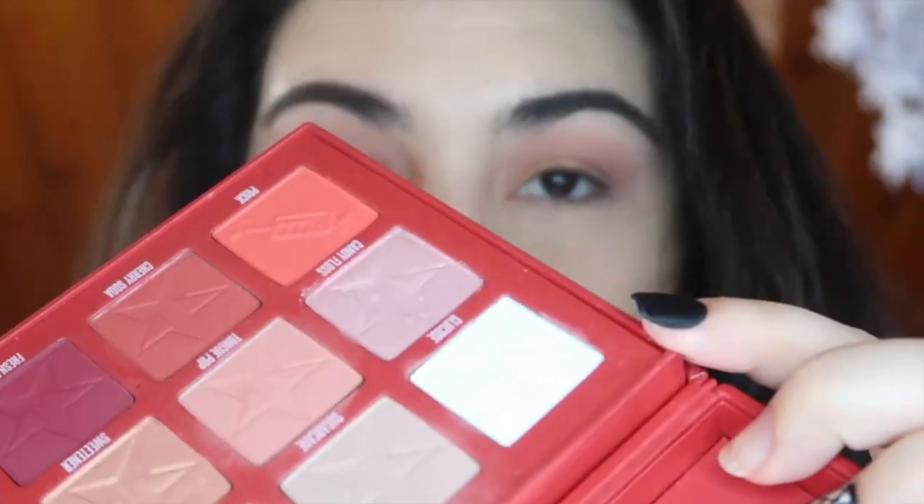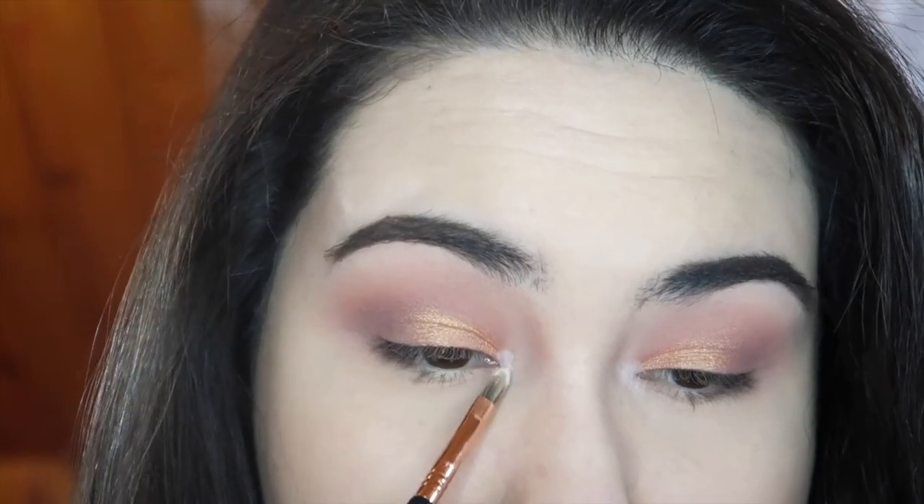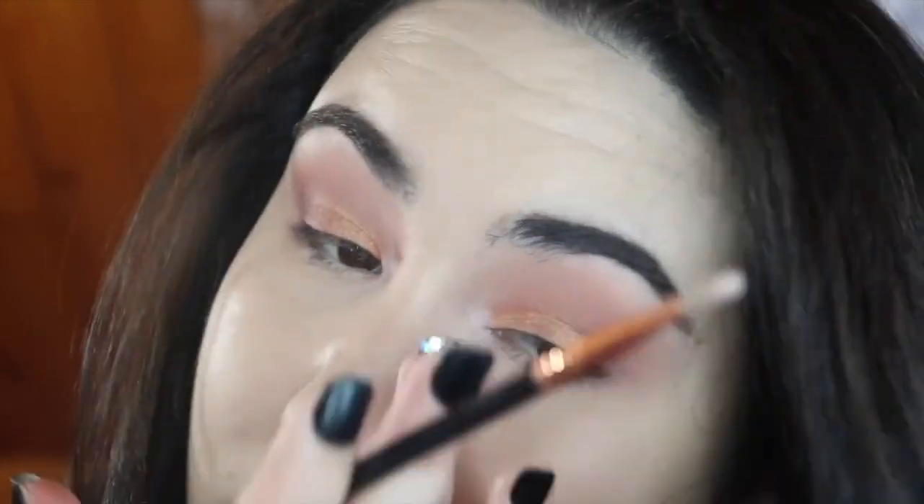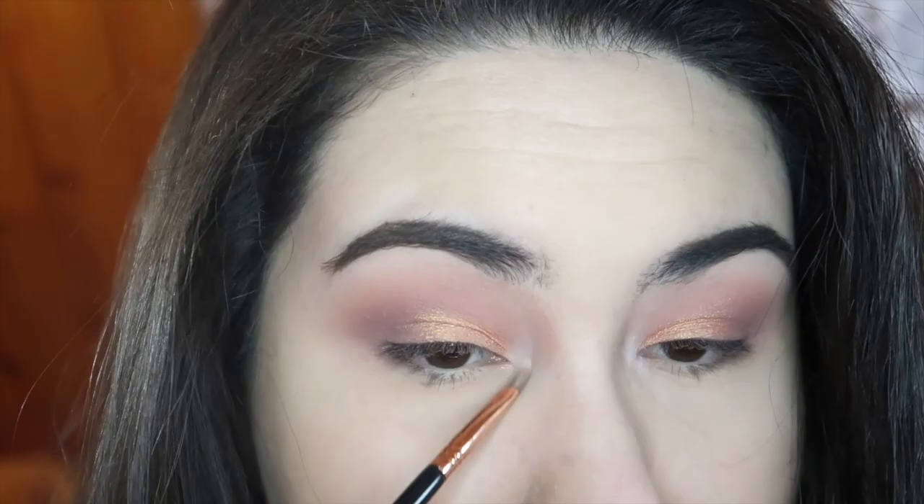Before moving to liner and lashes, I'm just going to pop in a highlight on the inner corner — taking Glucose, that white shade, right on the very corner to brighten it up just a tiny bit. I'm placing it with the brush and then blending it out a little with my finger to lighten it up. That's the look without liner and lashes — I'll line with my typical black liner, throw on false lashes, and be right back.